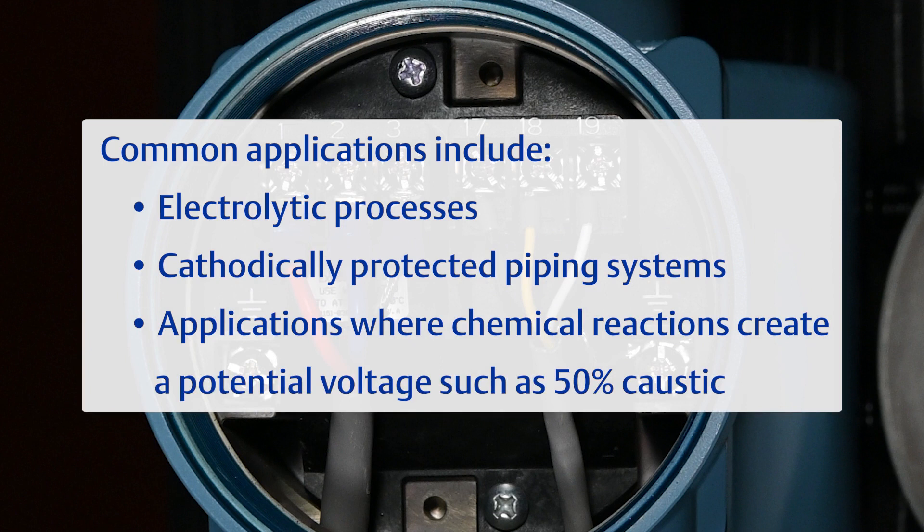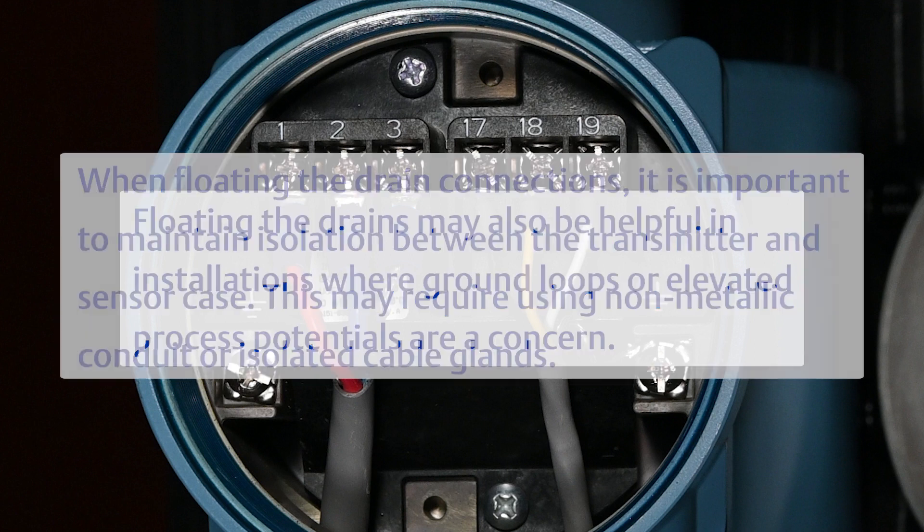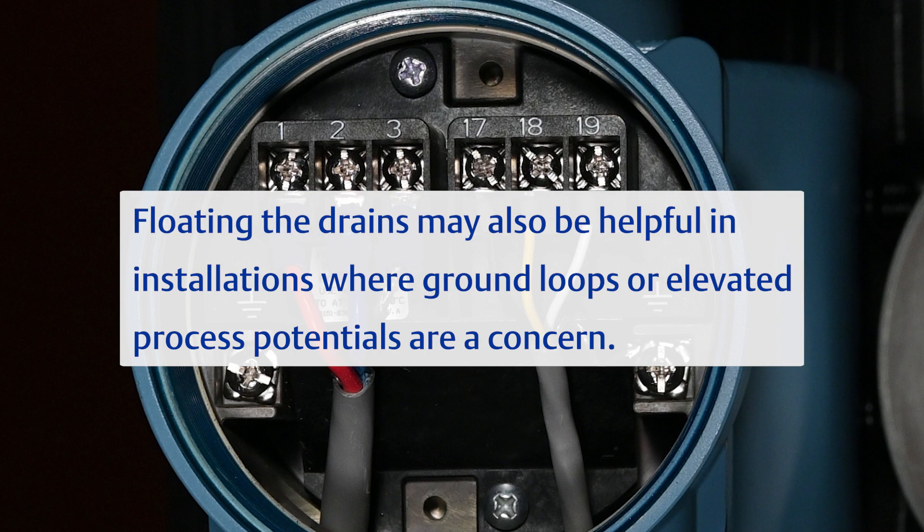Common applications requiring floating drains include electrolytic processes, cathodically protected piping systems, and applications where chemical reactions create a potential voltage such as 50% caustic. When floating the drain connections, it is important to maintain isolation between the transmitter and sensor case, which may require using non-metallic conduit or isolated cable glands. Floating the drains may also be helpful where ground loops or elevated process potentials are a concern.